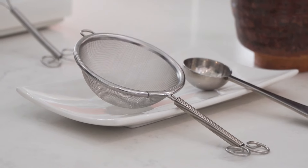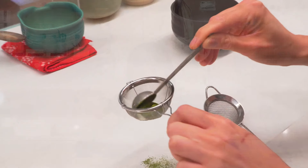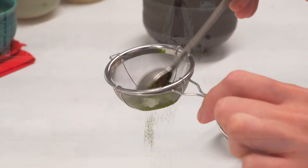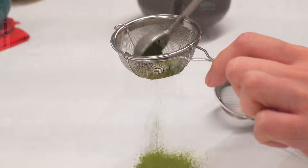Another important tool for a smooth, pasty matcha latte is a sifter. A sifter can break the clumps in your matcha powder, whether they're from transportation or storage — there's nothing a good sifter cannot solve.